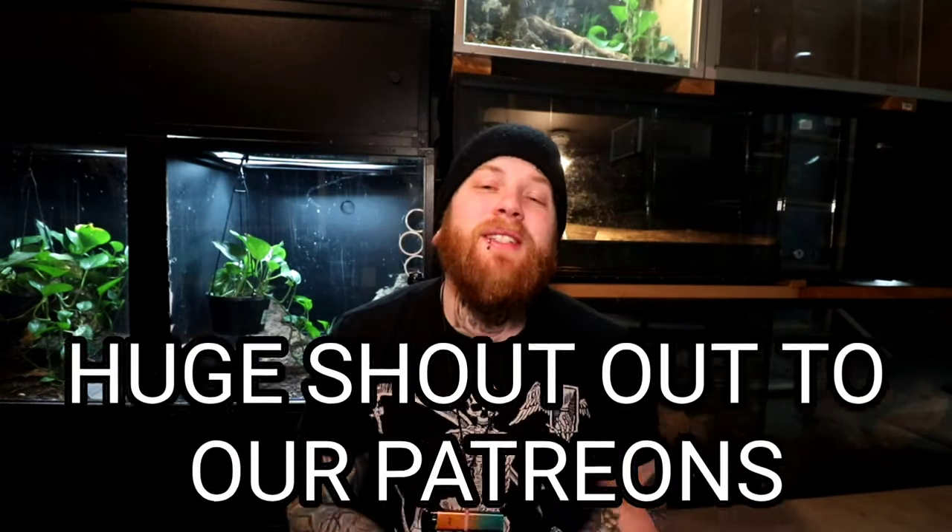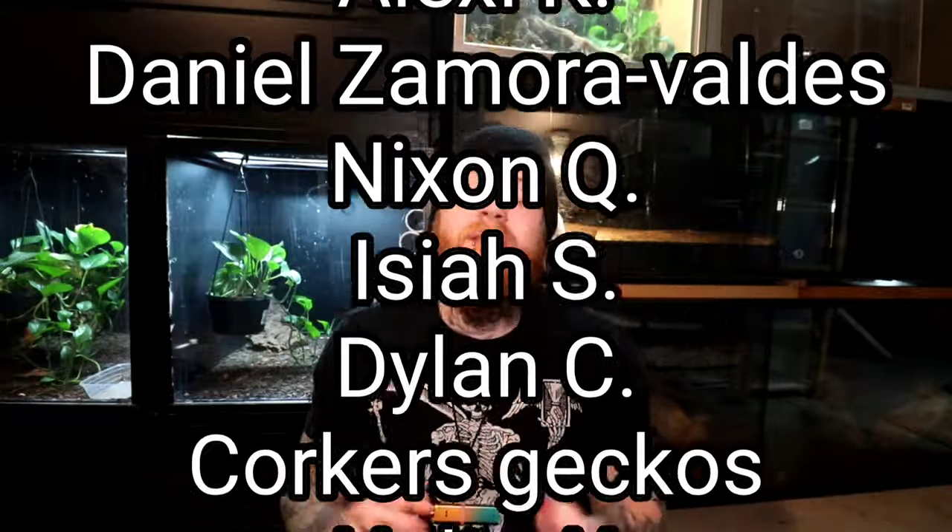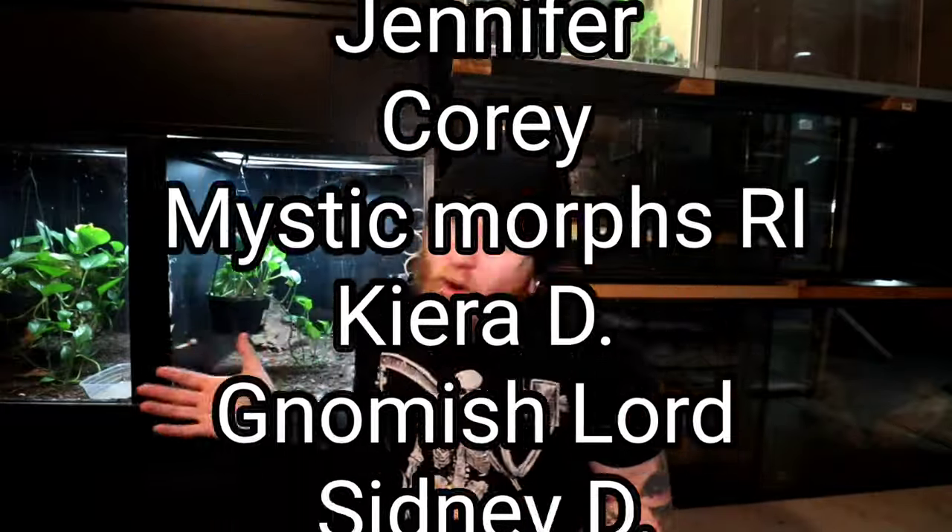That about wraps it up. Crested geckos are very easy animals to care for. As long as you know these care requirements and these care topics, you're going to have no problem caring for the animal for its whole life. If that wasn't enough crested gecko content for you, we have a playlist with over 40 or 50 videos, or you can check out our video on building a bioactive enclosure for your crested gecko. Thank you guys so much for your time here at Dakota Blue Exotics — I'll see you guys next time.